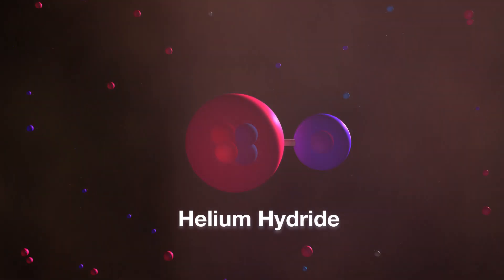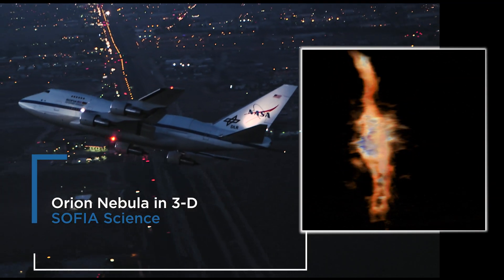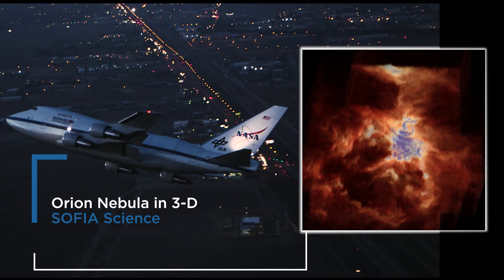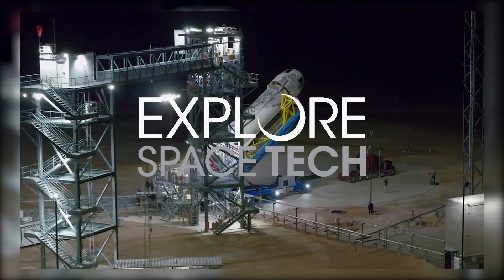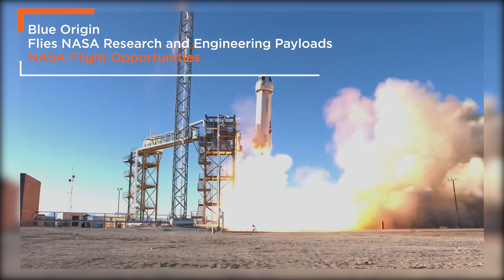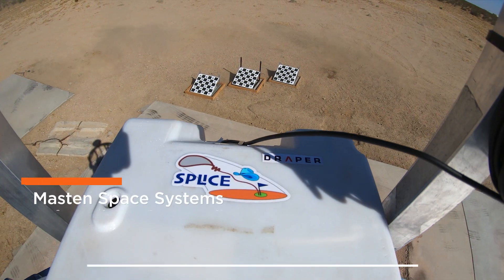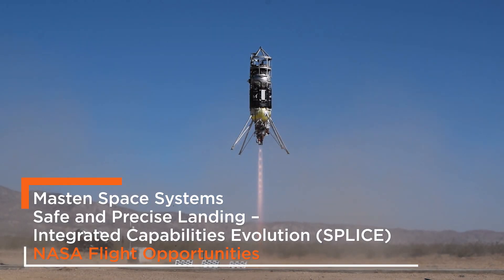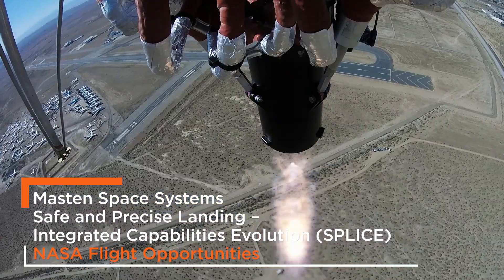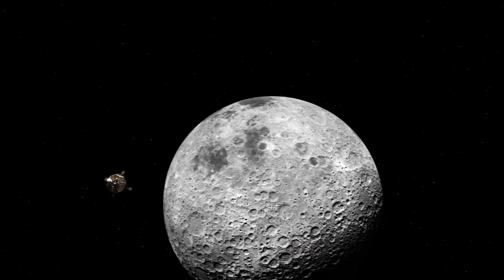With SOFIA, the world's largest airborne observatory, scientists finally detected this elusive molecule called helium hydride. The moon, Mars, and any other destination.